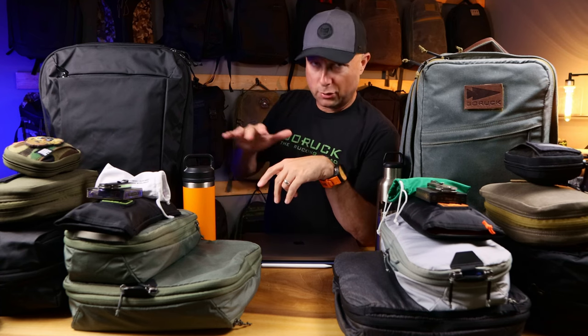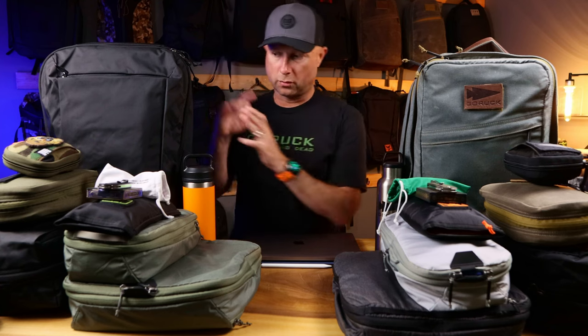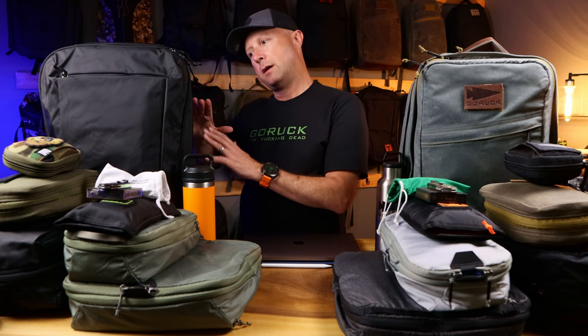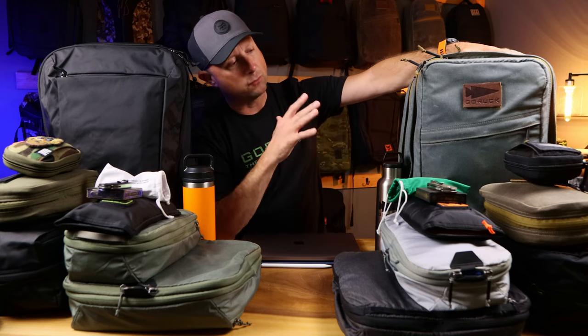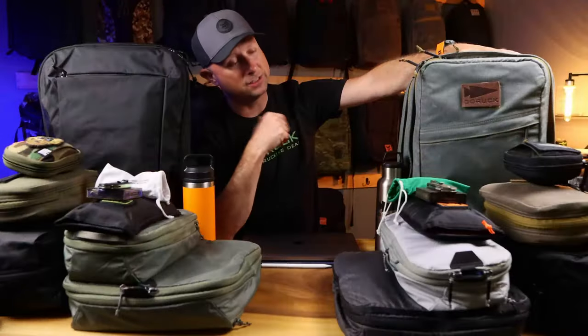In front of me are identical loadouts of a range of packing cubes — we're going to put them in both. This is a general loadout. I haven't exactly packed this out recently in the GR2 or the CTB 35, so I'm excited to see how this shapes up. When you step up to the 35-liter GR2, you get this back panel with an aluminum preset curve, and that's what makes it awesome. I figured why not pack it out in two of my favorite bags: the CTB 35 and the already king of the heap, the GORUCK GR2.